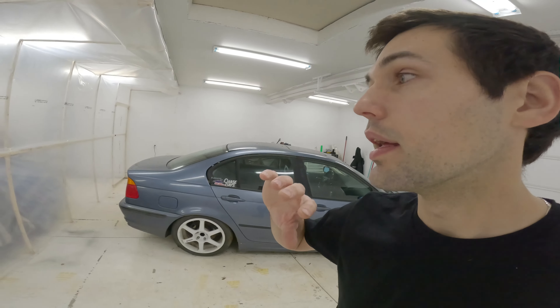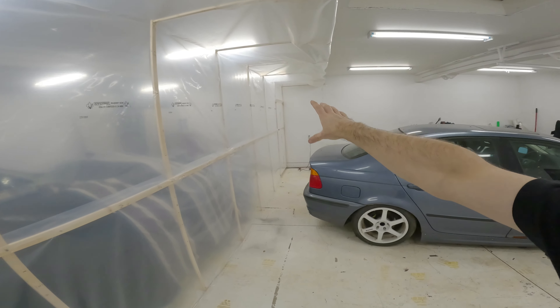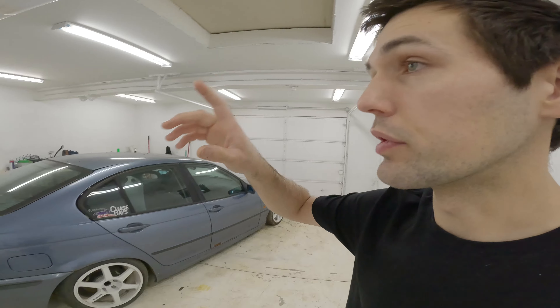What is going on everybody? Welcome to today's video. If you watched last week's video, you will have seen that I built this wall. A little excessive, a little crazy, but for good reason.